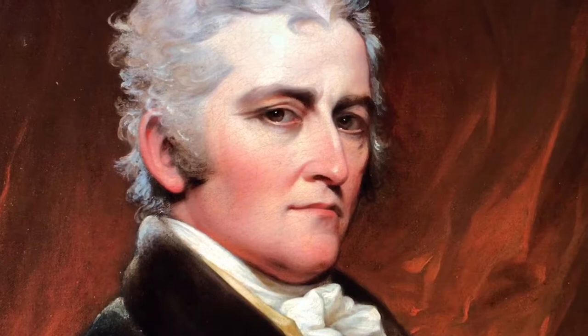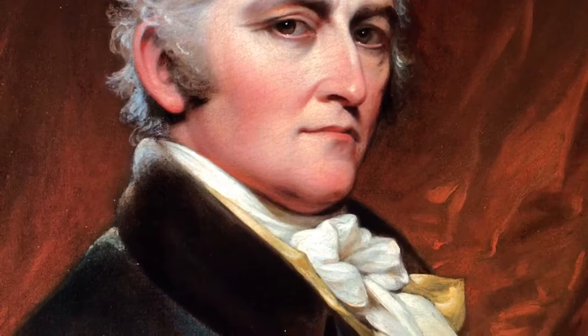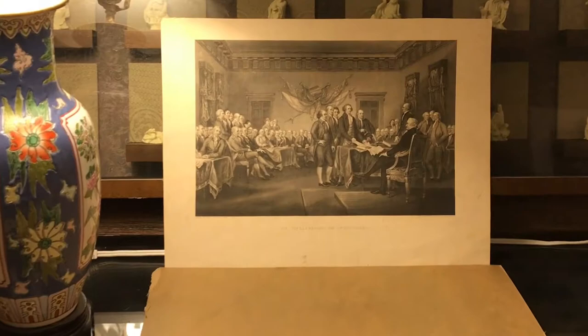This steel engraving is based on a painting by John Trumbull. Here's a picture of the American artist — he lived from 1756 to 1843. He was called the painter of the revolution, and his painting of the Declaration of Independence was used for the bicentennial two-dollar bill.